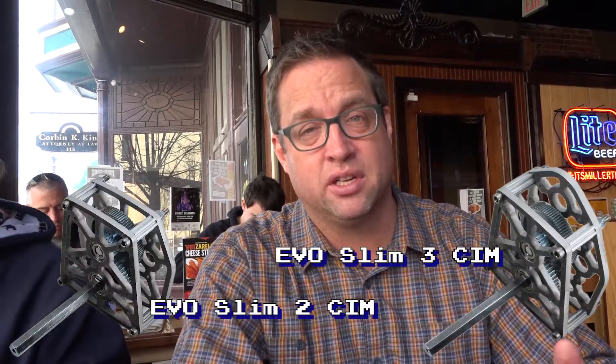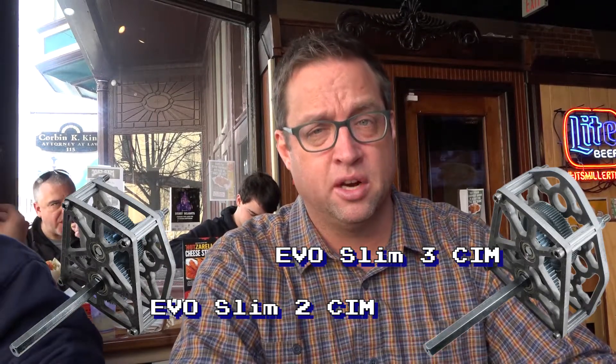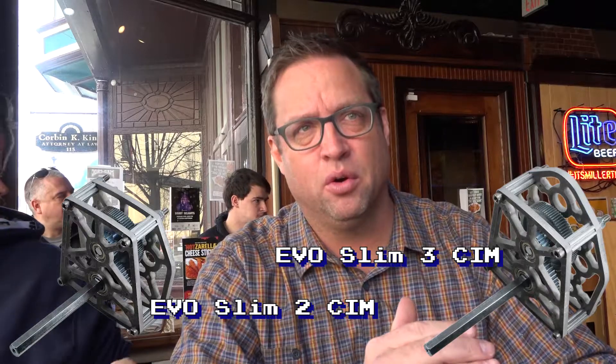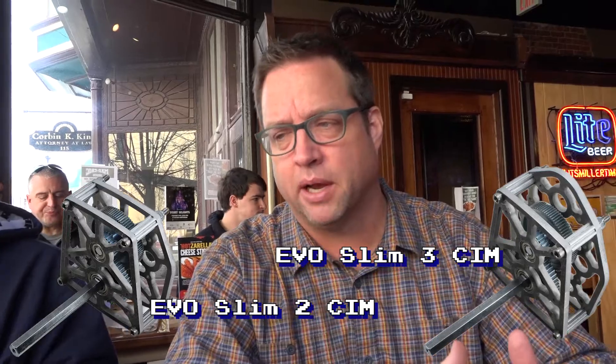We do have some new gearboxes in stock. We've got the Evo Slims. The Evo Slims are single-speed Evo gearboxes using the same gears that our Evo Shifters have inside of them, so you can share some of the same parts between an Evo Slim or an Evo Shifter. It uses some of the new gears, but we also had to make new gears to match the ratios, because the Evo Shifters — the two-stage shifters — they use a dog gear as their output gear.